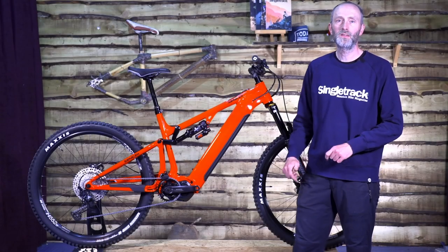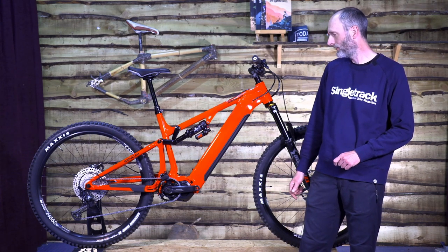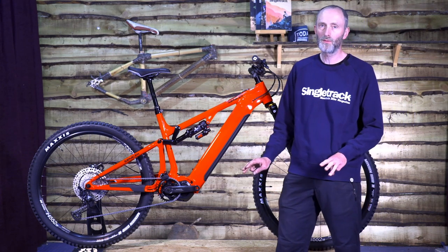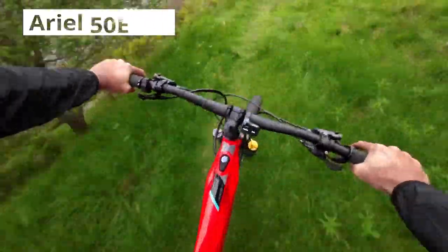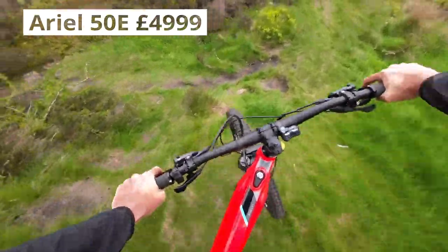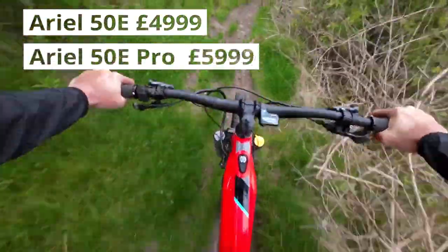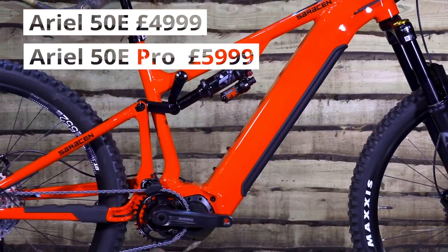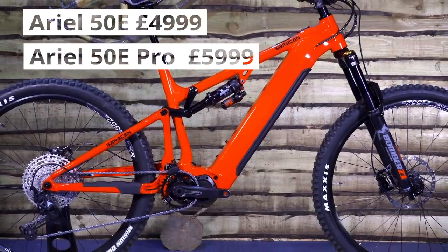This bike we have here is the Aerial 50e and it's the entry-level Aerial 50e in a three-model range. This 50e retails for £4,999. The next model up is the 50e Pro with the Shimano EP8 motor, Fox 38 Performance Fork, Float X2 rear shock — that's £5,999.